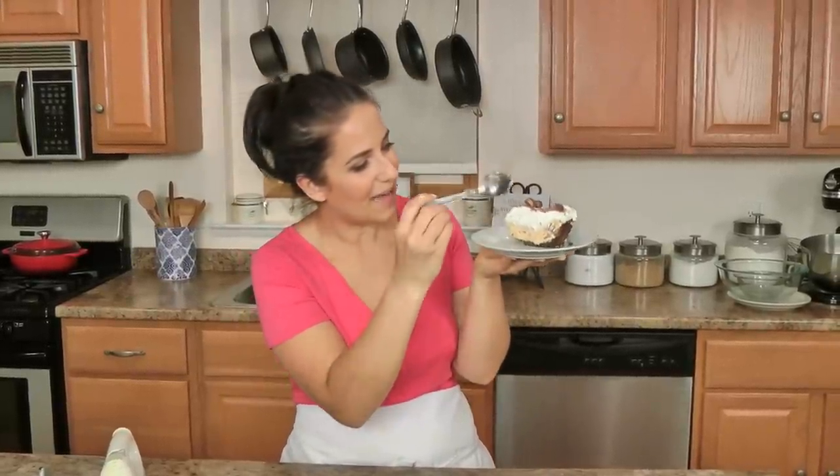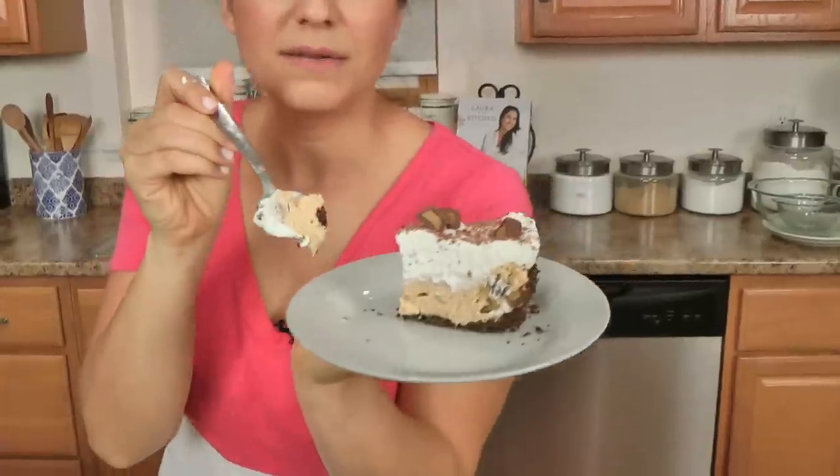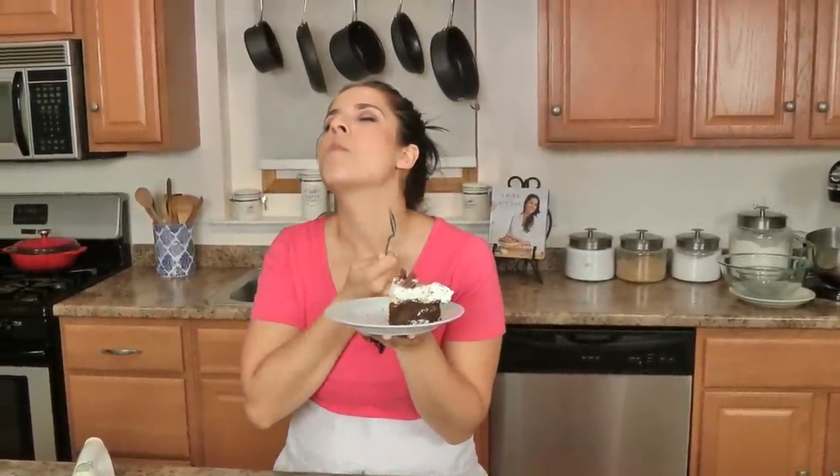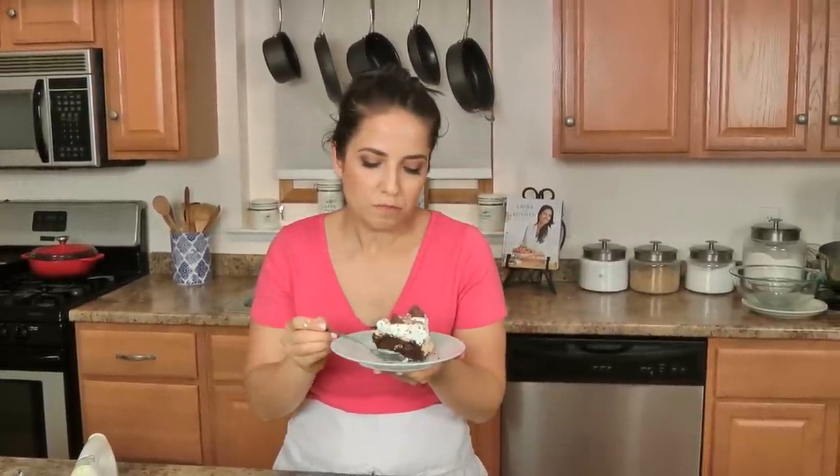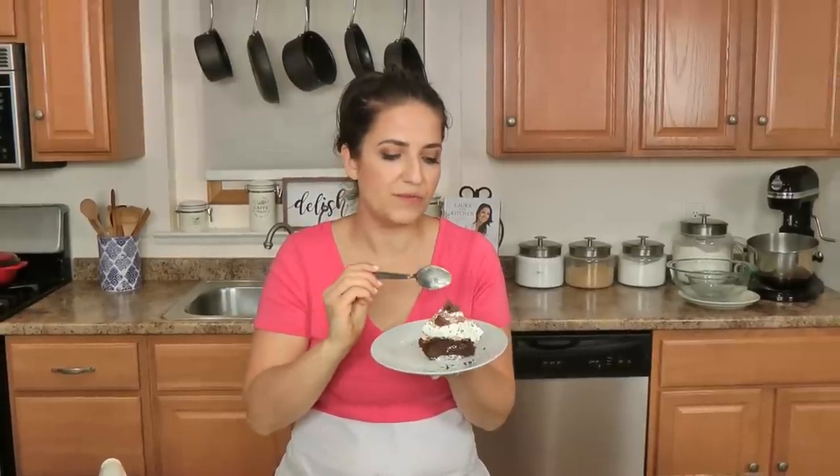It's so good — look at the thickness of that! Look at that. Oh my god, wow — complete perfection in every way. It's rich but so well balanced. You just have to make it. LauraIntheKitchen.com has a written recipe. I hope you enjoyed spending time with me — I'll see you next time, I'll see you with this last bite. Bye!